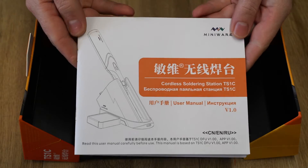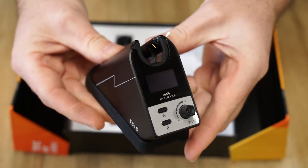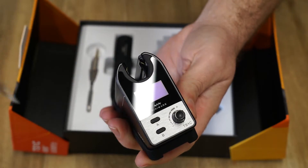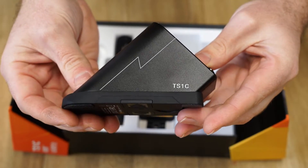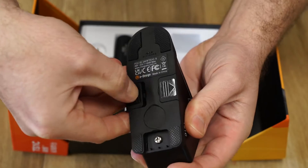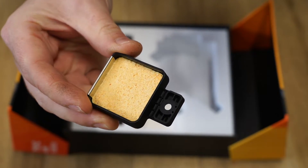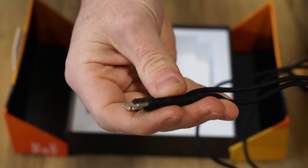Inside the box you'll find a manual, the base station which charges and controls the soldering iron via Bluetooth, the underside has two mounting locations for the sponge holder, and a silicone Type-C USB cable.